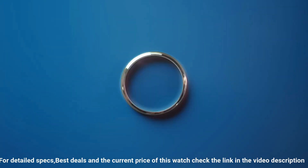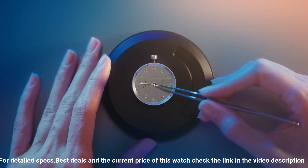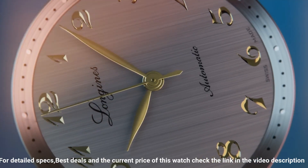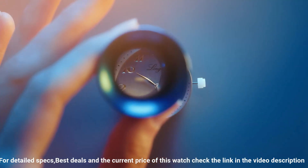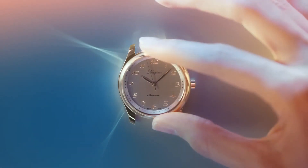Dimensions: 40.2 millimeters. Lug distance: 21 millimeters. Thickness: 9.35 millimeters. Water resistance: resistant to 3 bar. Weight: 69.1 grams.